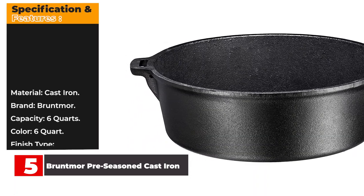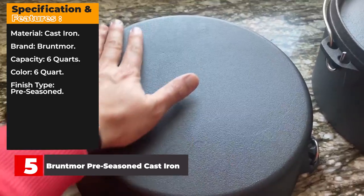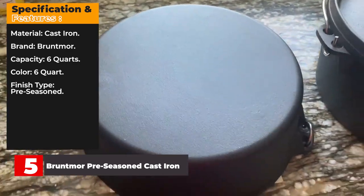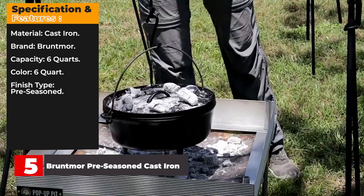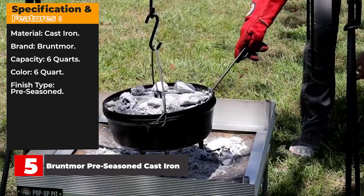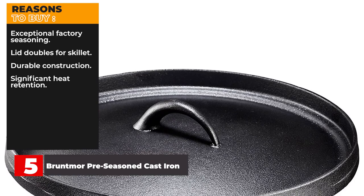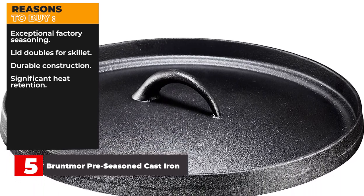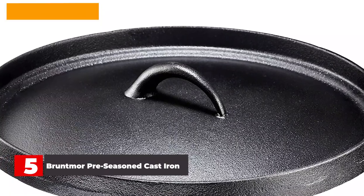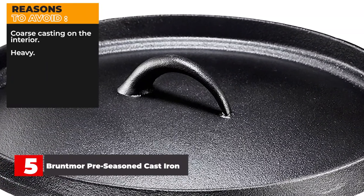Specifications: Material: Cast iron. Brand: Bruntmoor. Capacity: 6 quarts. Finish type: Pre-seasoned. Reasons to buy: Exceptional factory seasoning, lid doubles as skillet, durable construction, significant heat retention. Reasons to avoid: Coarse casting on the interior, heavy.